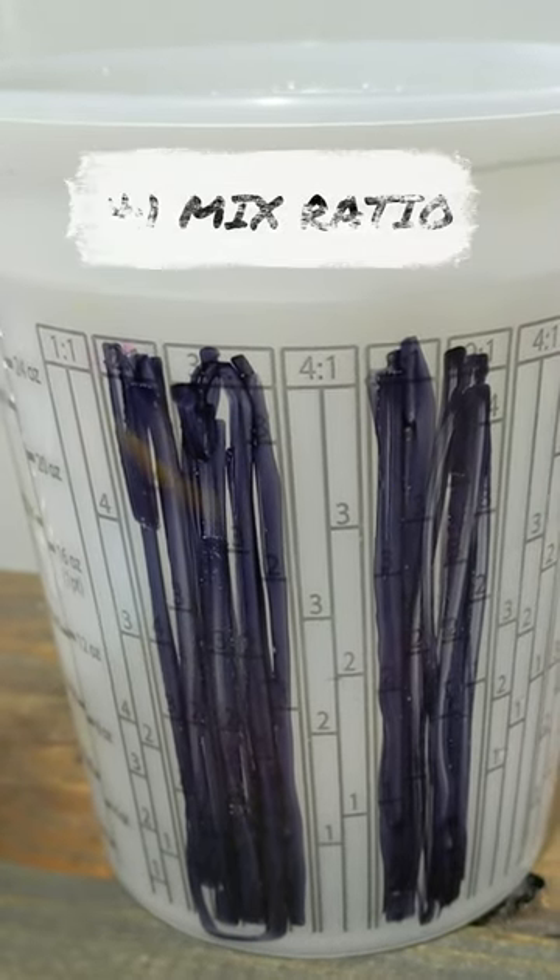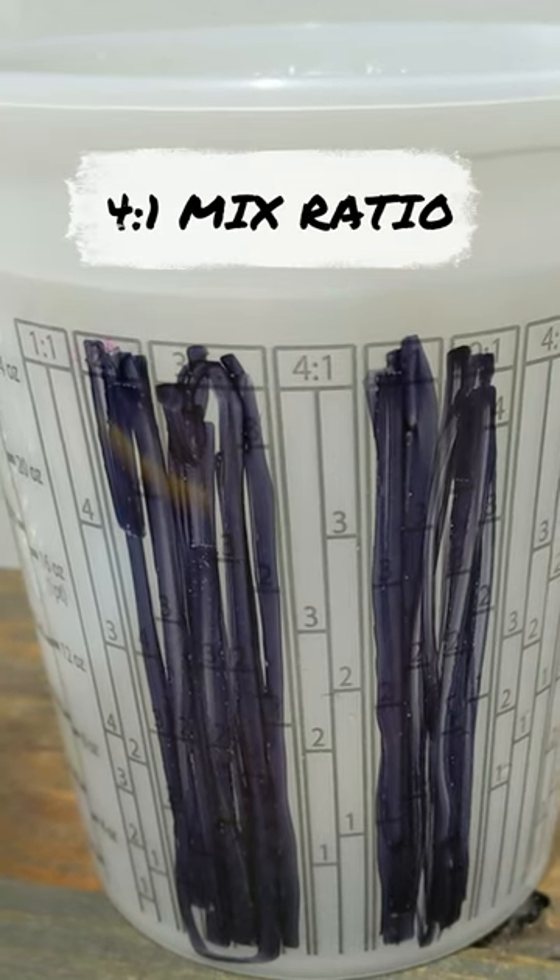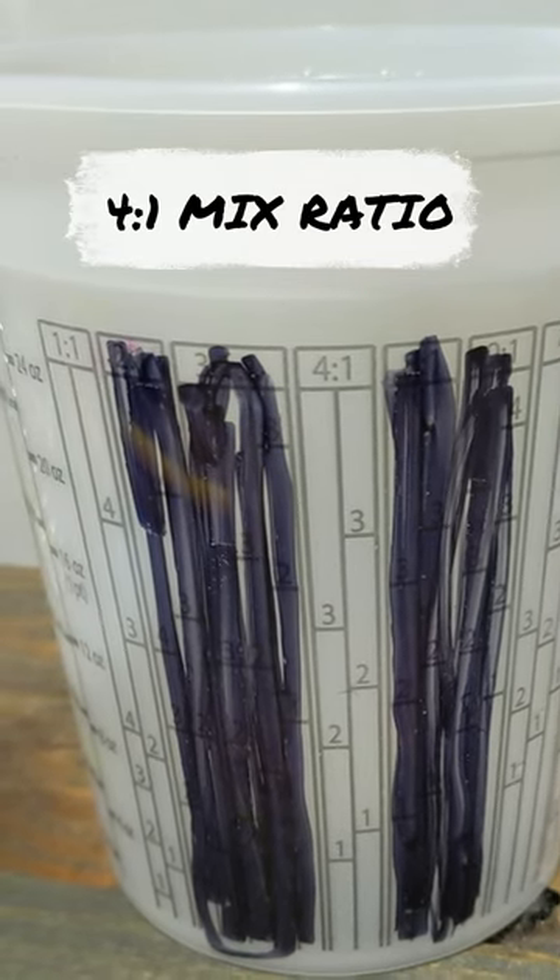What's going on guys, this is a quick video to talk about mix ratios. Today we're going over 4 to 1, which I have in the center of the screen.